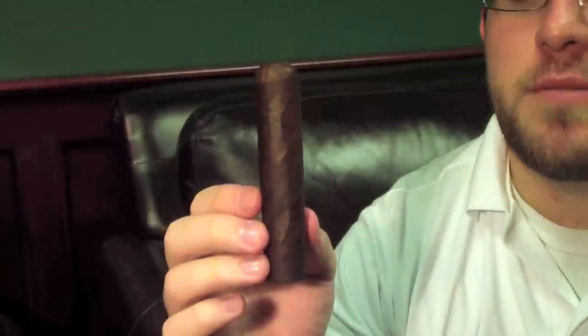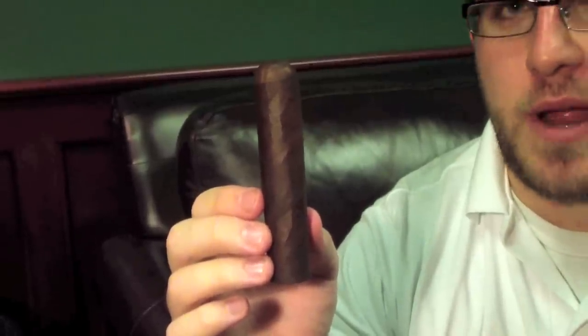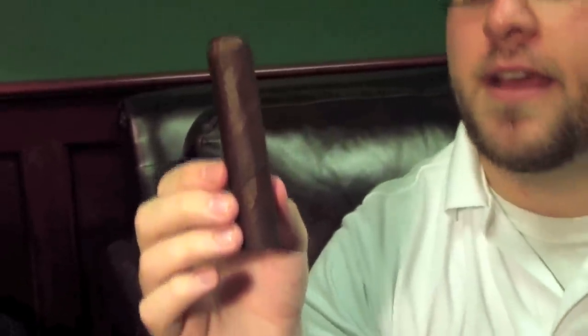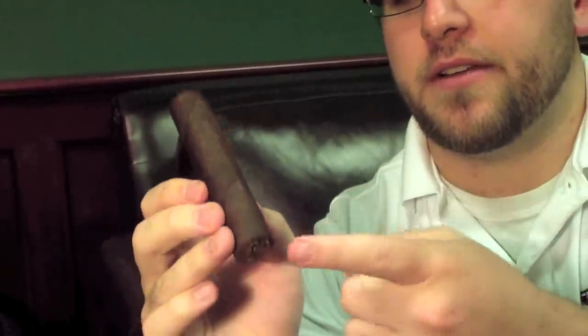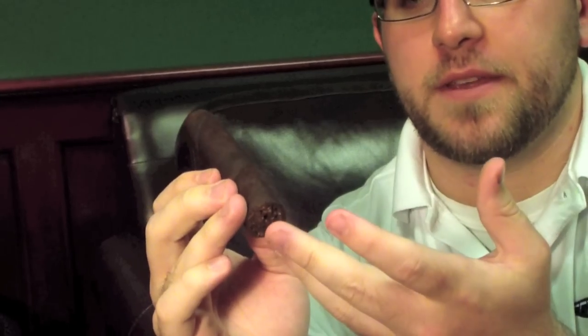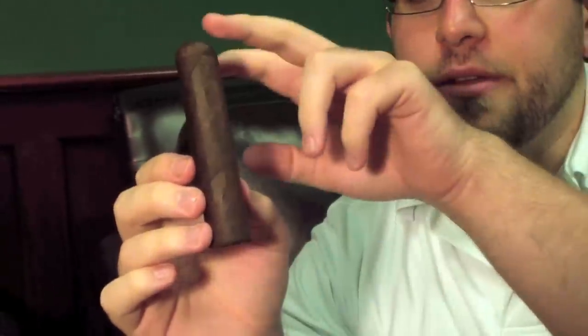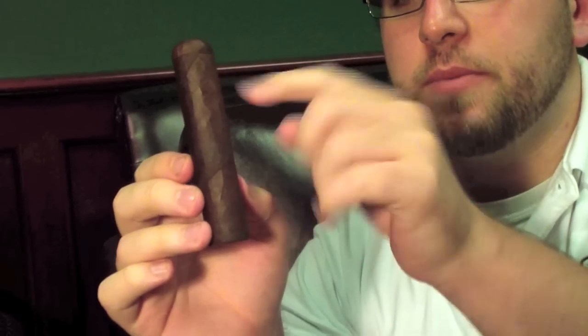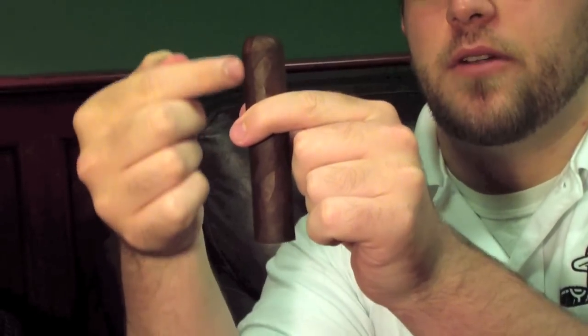Before we get into the cutters, we need to talk about the actual construction of the cigar, because it's important to understand that in order to make a proper cut. If you cut incorrectly, the cigar will fall apart. The basic construction: down here is called the foot of the cigar, which is the end you light. This is the body, and you go from the foot to the head. The strongest part, right above where the band will be, is called the shoulder.